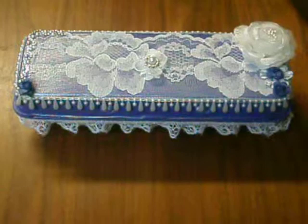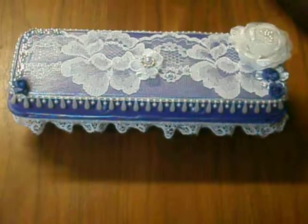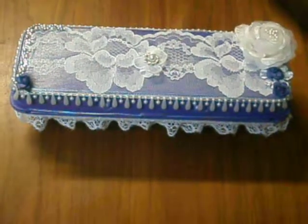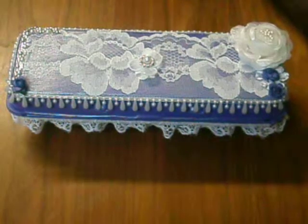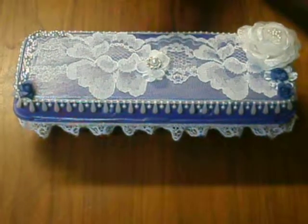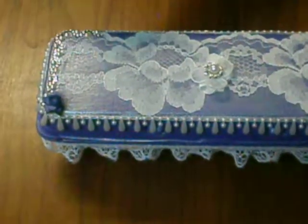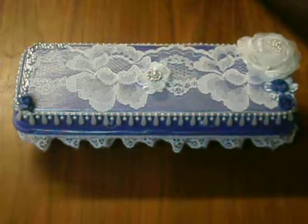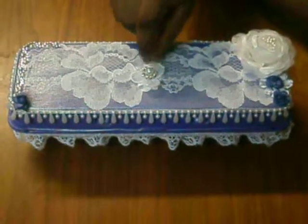I recently learned that my swap partner's colors are purple and silver for a specific reason, which I will not mention because it's her personal business. I started off with this beautiful flower lace, and on top of that I had this cute bling pearl that I got from Paper Studio. I also had this cute flower — I just cut out the bead that was in the middle.